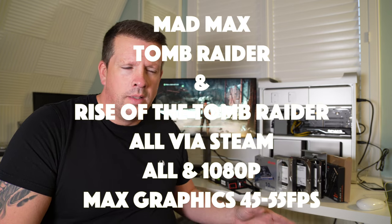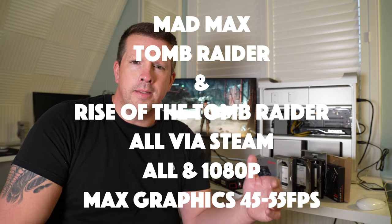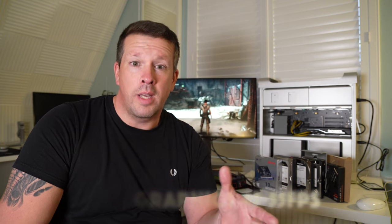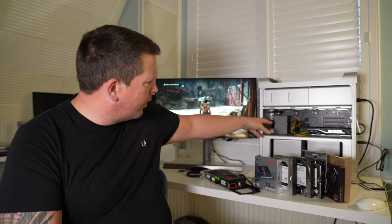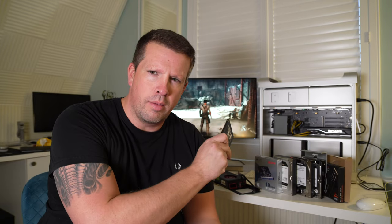First and foremost, this Mac is now running Monterey. I've installed it via OpenCore and everything seems to be running pretty smoothly. I've downloaded a few games and everything is running very well — pretty much full spec on 1080p and running okay at 4K, which is quite surprising. I've put the SSD with Monterey in there, and I've kept another SSD with Mojave on it just in case.